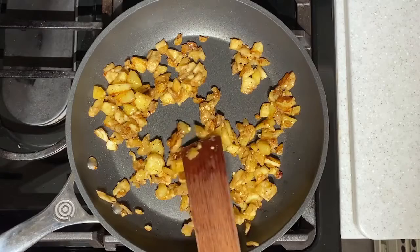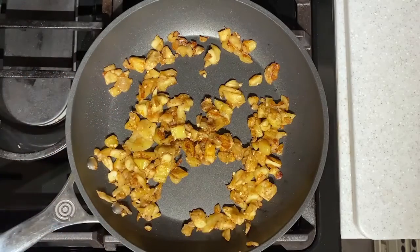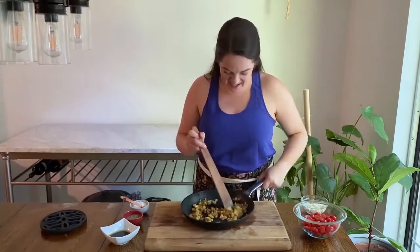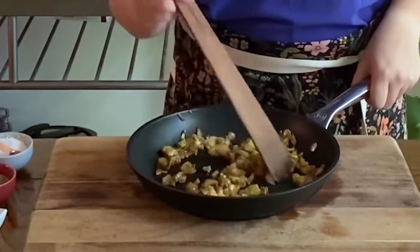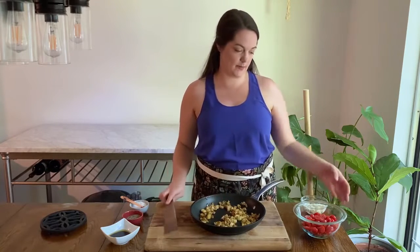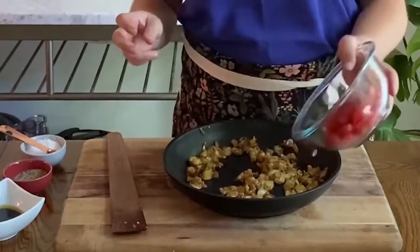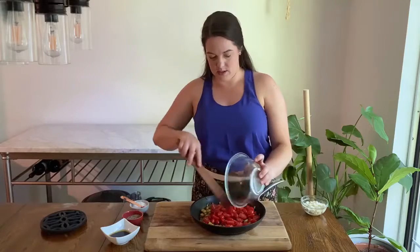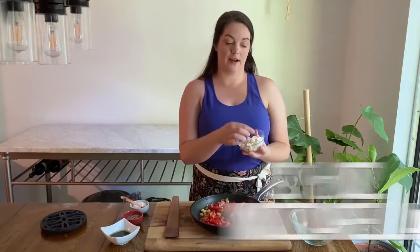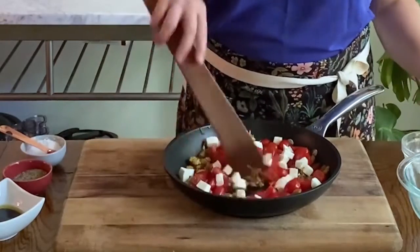Once you see all those nice crispy browned bits and the eggplant is nice and tender, go ahead and remove it from the heat. The eggplant is cooked — you can hear it sizzling. It's tender and has lots of nice crispy browned bits, that's what we're looking for. Remove it from the heat and then we're going to add the rest of our ingredients right into the pan. I have eight ounces of grape tomatoes here that I've just halved — make sure you cut those in half first — and we're going to toss those in. We're also going to add two and a half ounces of fresh mozzarella that I've just diced, so it gets a little bit in every bite. Mix that in.